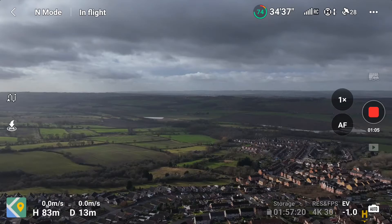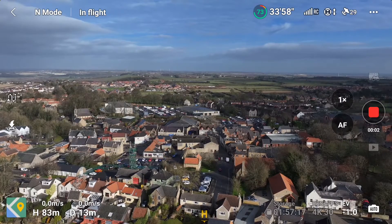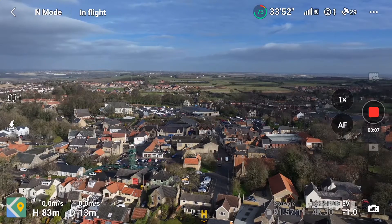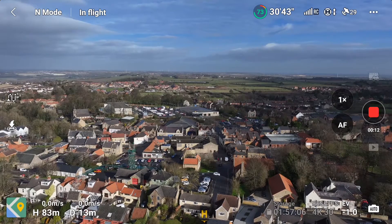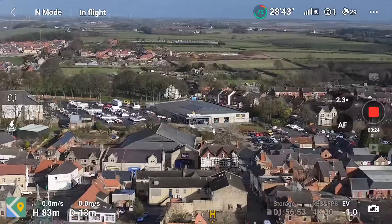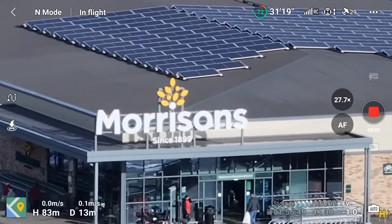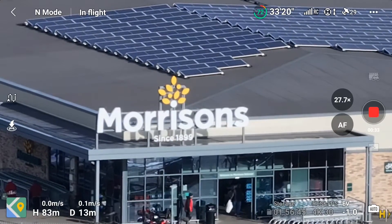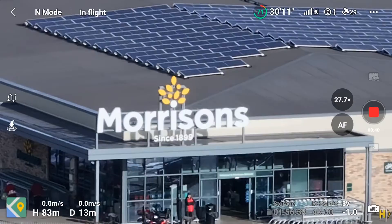Right back to 24mm. I've picked another subject — this one's called Morrisons. It's just a shopping centre, centre frame — you can see the Morrisons sign. I'm going to zoom in on the Morrison sign at full speed. You can see great detail — the sun's actually behind the drone so it's lighting it up rather well. That's at 28 times digital zoom. I'm going to zoom all the way back to 24mm at full speed to show you again.